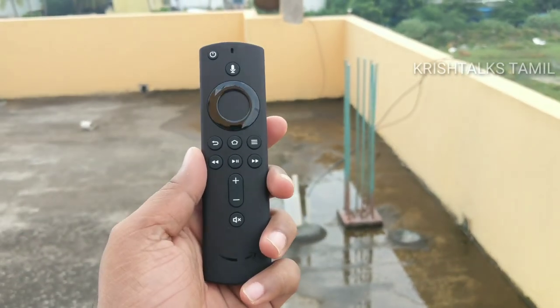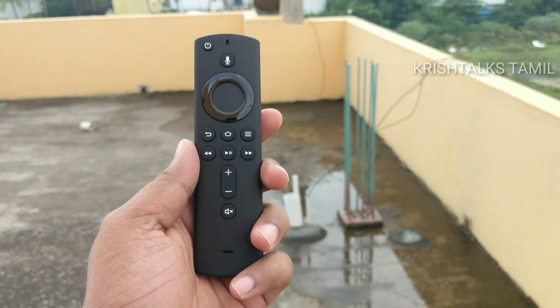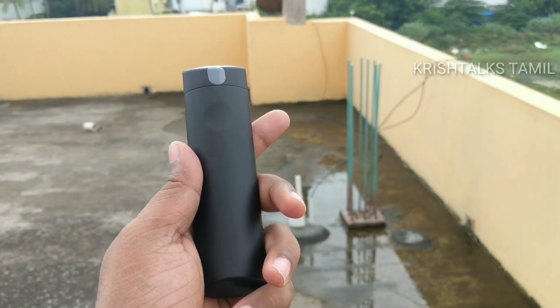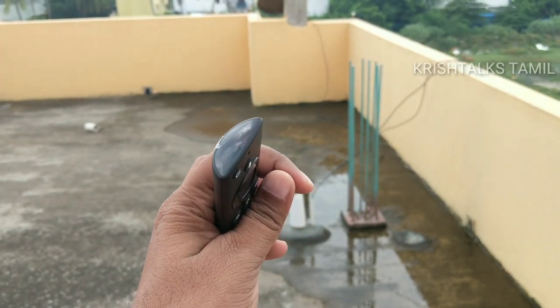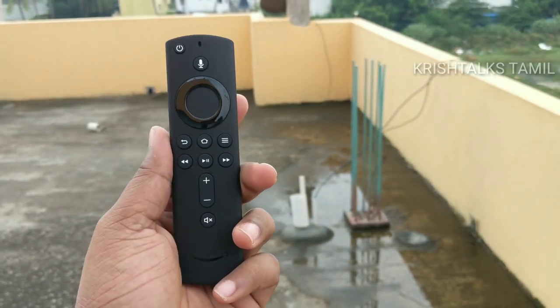You can use the navigation dial as well. You can use left, right, up, and down. You can also use the Alexa button, and there is a power button.